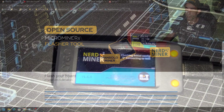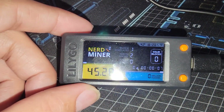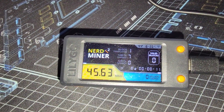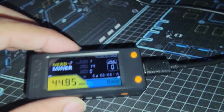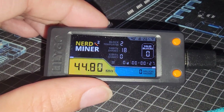We just plugged it in — you can see version 1.6.0, and look at the hash rate climb up. It stabilizes around 45 kilo hash, but as I mentioned towards the beginning, we're going to need to add some sort of cooling on this thing. The cool thing is the various features added by the team.